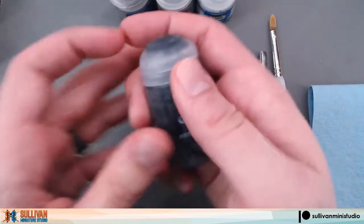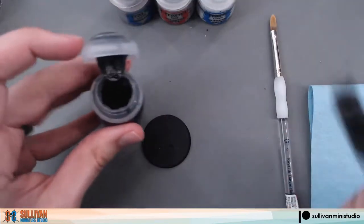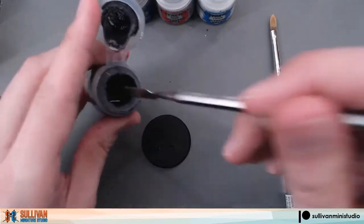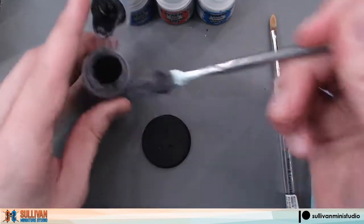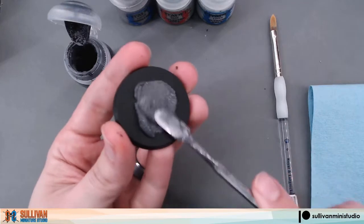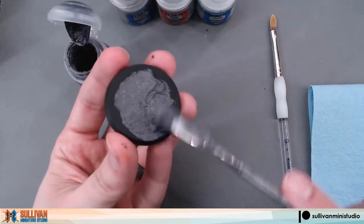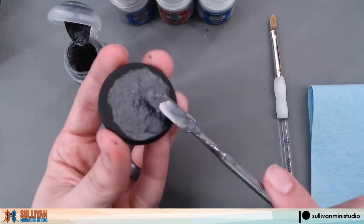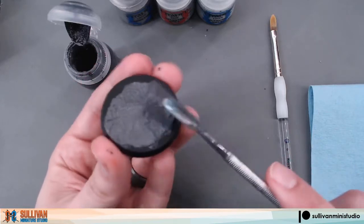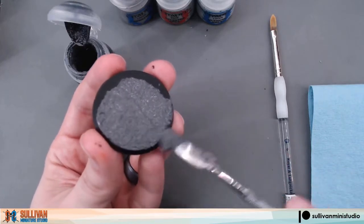Your first step will be to apply the Astro Granite to the entire base. Using your application tool, get some out of the pot and apply a thin even coat over the entire base. For this concrete styled base, you want an even texture instead of a bumpy rough one, so make sure you apply it smoothly to the entire base.